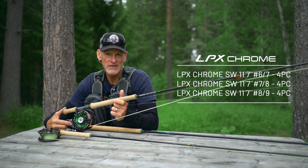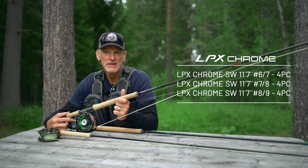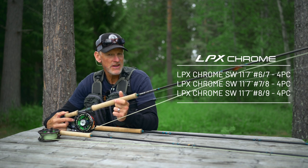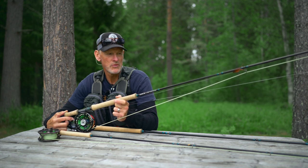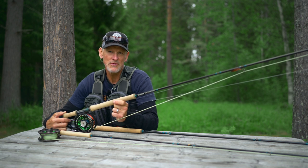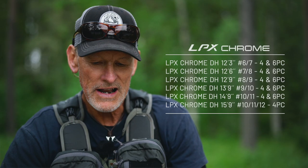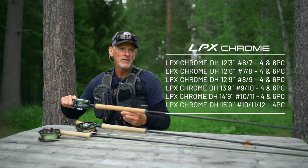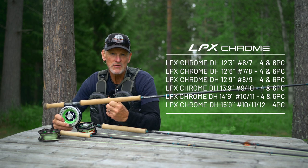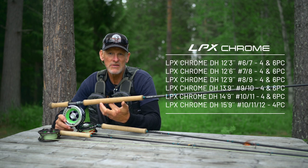In that length and in the line weights we are offering them, they are more like a small double hander. They are available in 6/7, 7/8 and 8/9 weights — those are double handed ratings, so gram weights will go from 23 up to 37 grams when you load these rods. Going further up, there are 11 different models of double handers, starting from a 12 foot 3 inch 6/7 weight rod and finishing with a 15 foot 9 inch 10/11/12 rod.